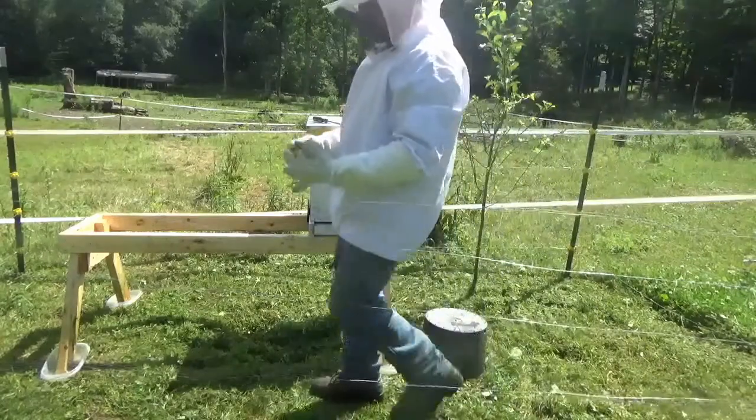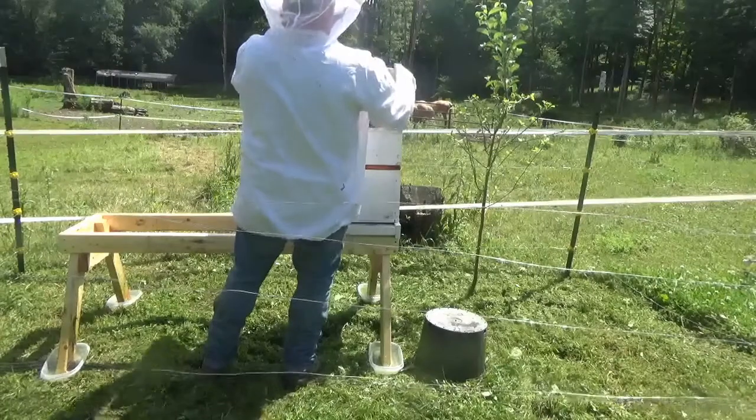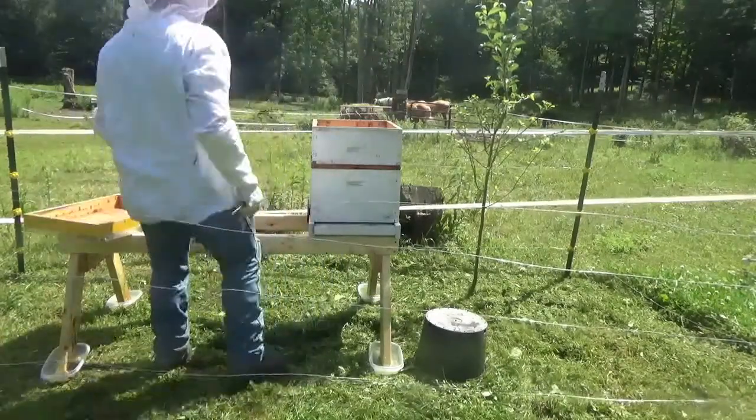My $39 bee suit — Amazon of course. So let's start breaking down this side and see what we've got.